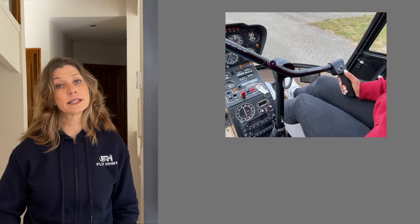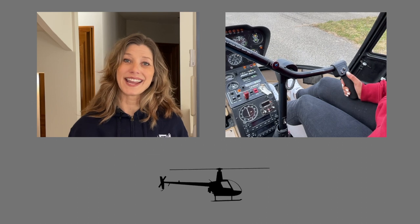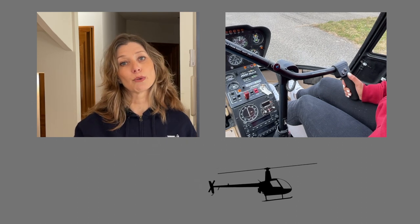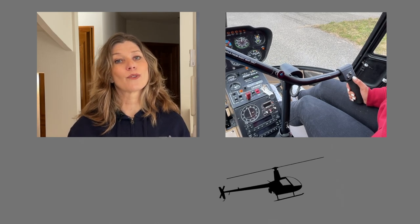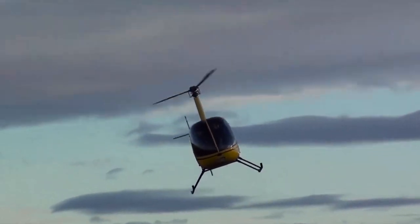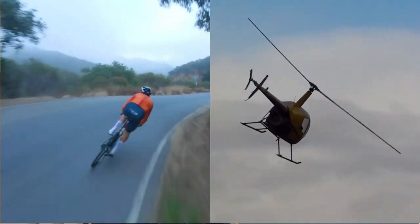To fly forwards you gently push the cyclic forwards — the helicopter's nose drops and it moves forwards. Gently pull the cyclic backwards, or as we say aft, and the helicopter's nose will rise, it will slow down and eventually stop. Pull the cyclic aft a little bit more and the helicopter will hover backwards. Push the cyclic left or right and the helicopter will lean or roll to the side. If you're in a hover it will hover sideways. Adding left or right cyclic in forward flight gives you a nice leaning turn, much like when you're riding a bike.